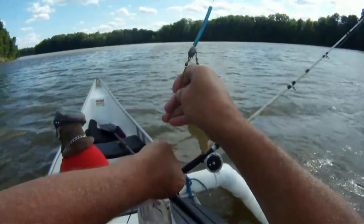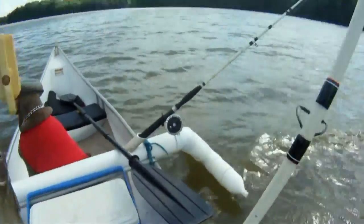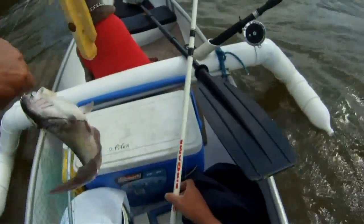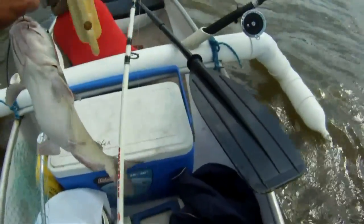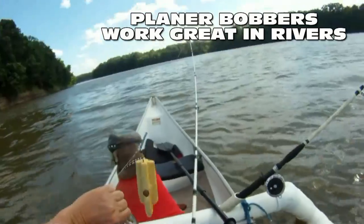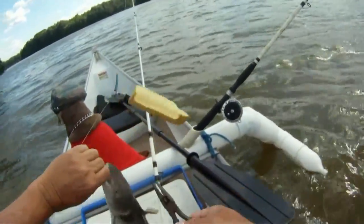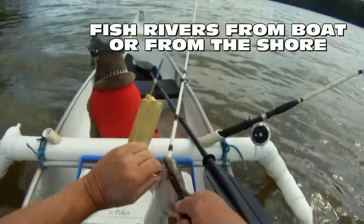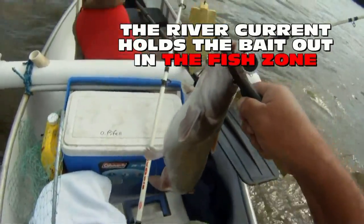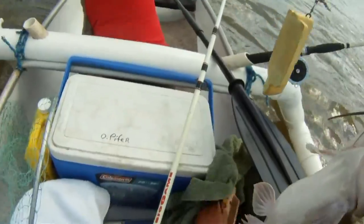Look what we got — got catfish! I'm using a five-aught circle hook. Like I said before, we're using cut shad — I'm using the heads and the gut section, just about the size of your hand, maybe the size of your palm. Our speed, even with the drift sock — and I'm also using a trolling motor to control the drift a little bit — I'd still say it's about a half to three quarters of a mile an hour.